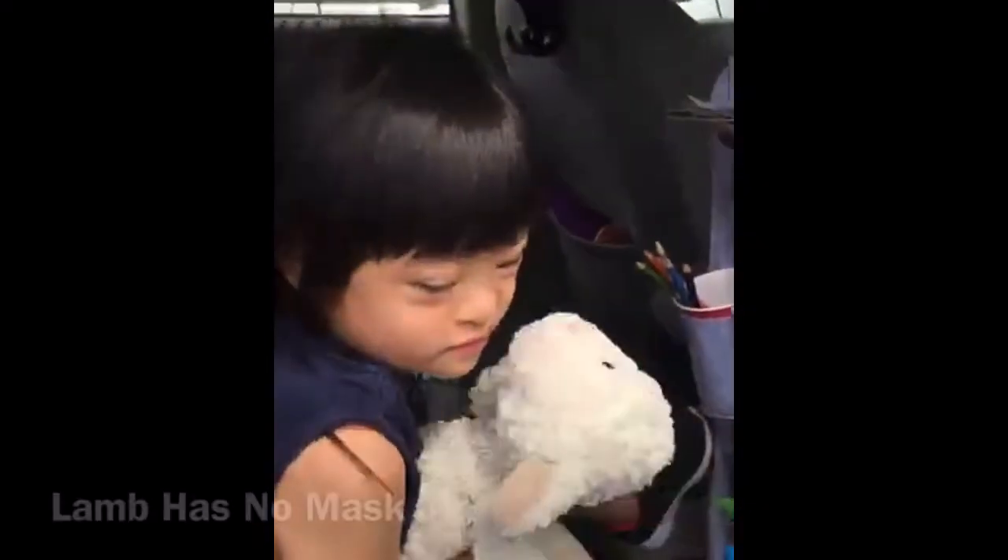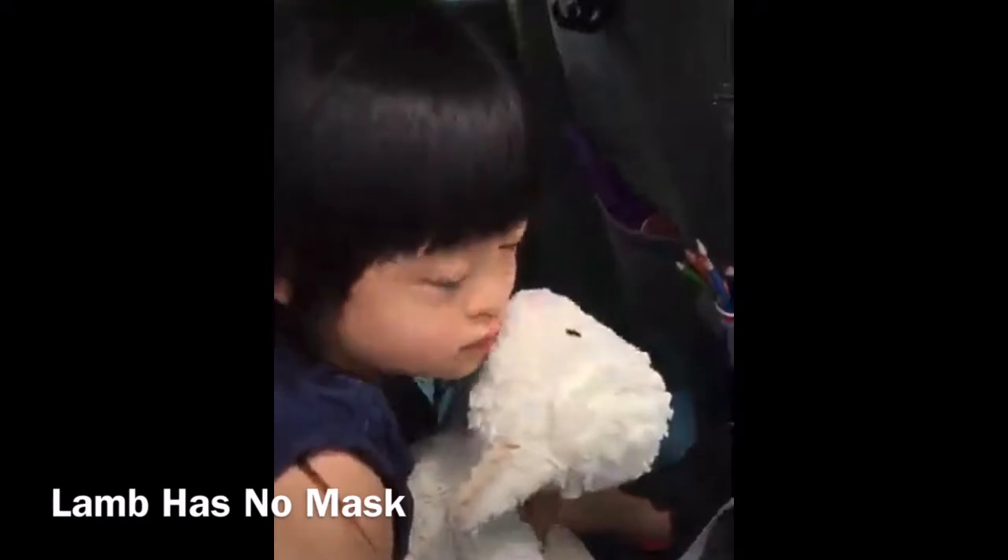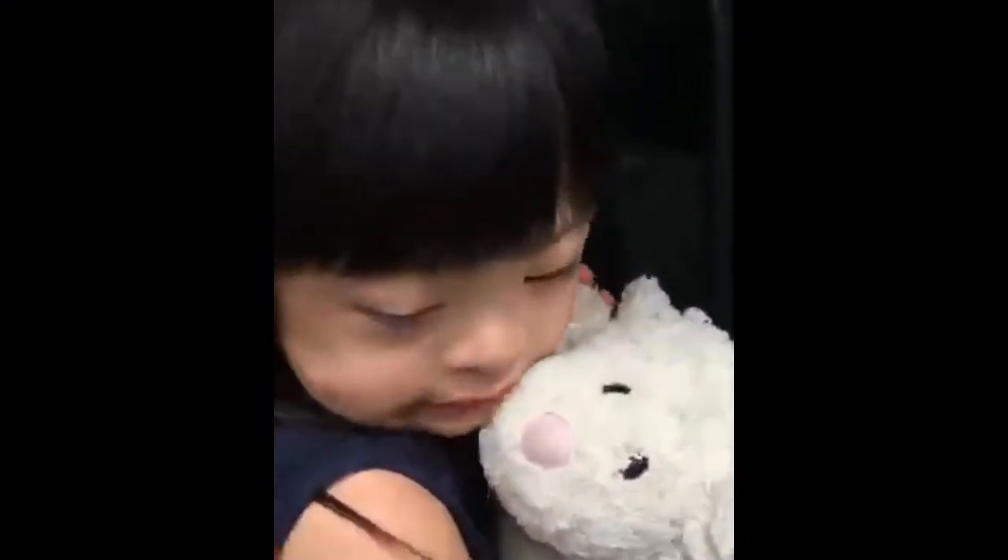Trick 5: Demonstrate to a child that the requirement of wearing a mask is the privilege for entering stores. Here, her stuffed animal cannot go into the store because he has no mask. "Allie, put on your mask so you can go in with mommy."